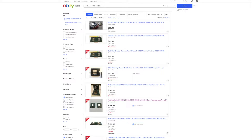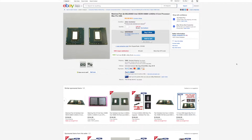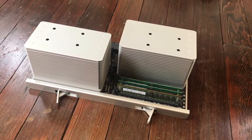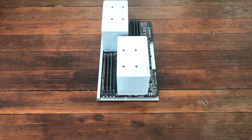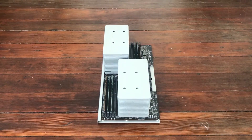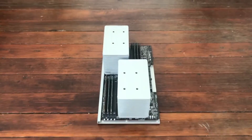The next step was to upgrade from the 8-core single processor to two Intel Xeon 5680 6-core processors, for a total of 12 cores. The 5680 operates at a much higher speed than the Intel Xeon 5550 that came with the unit, so I'm really happy with that upgrade.